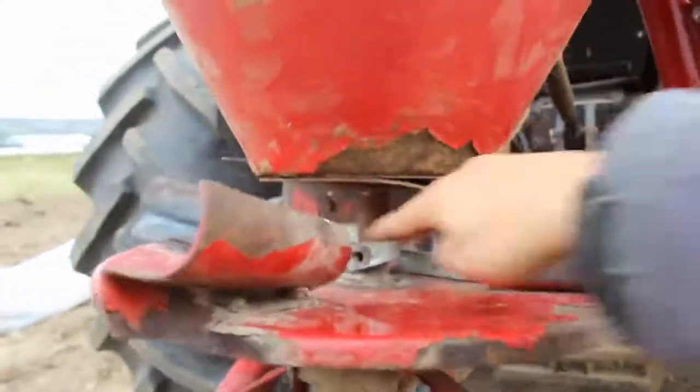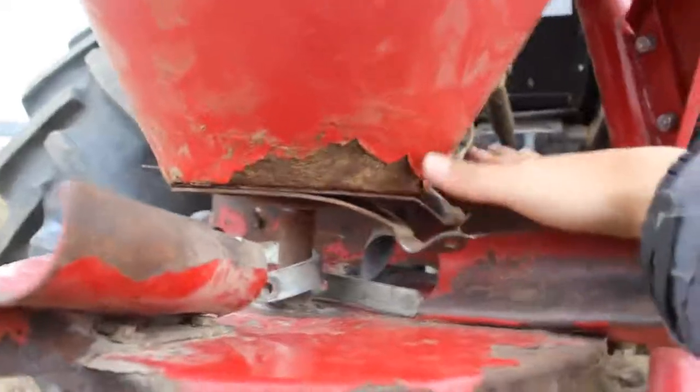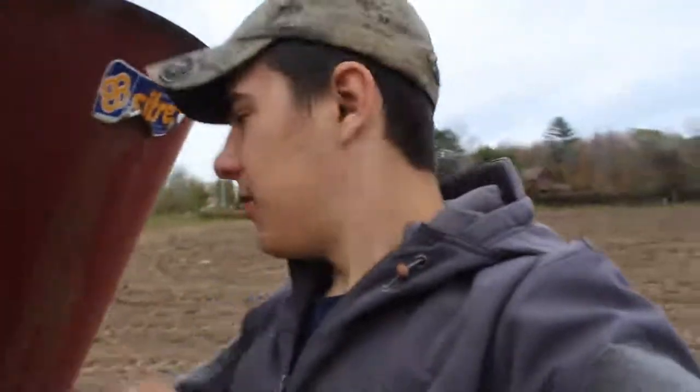What happened is there used to be a lever right here — it's now right here, and it got all bent up. So now we can't open it to dump the seed. What we're going to do, since this is a junk spreader now, is poke a couple holes in it and seed with it, because we're having nothing but troubles with this one.